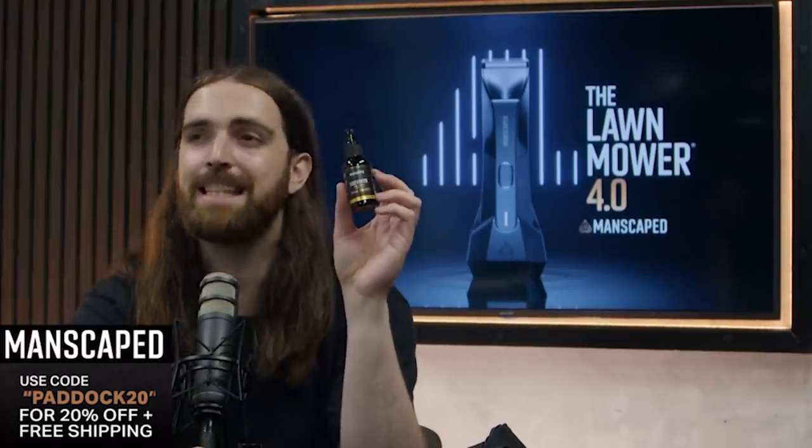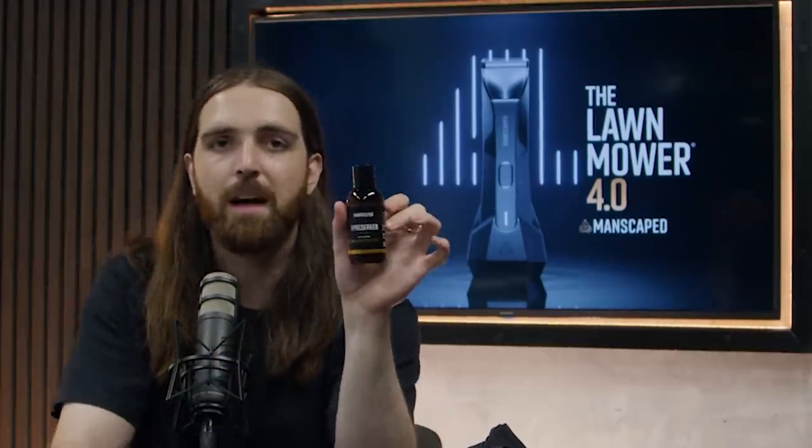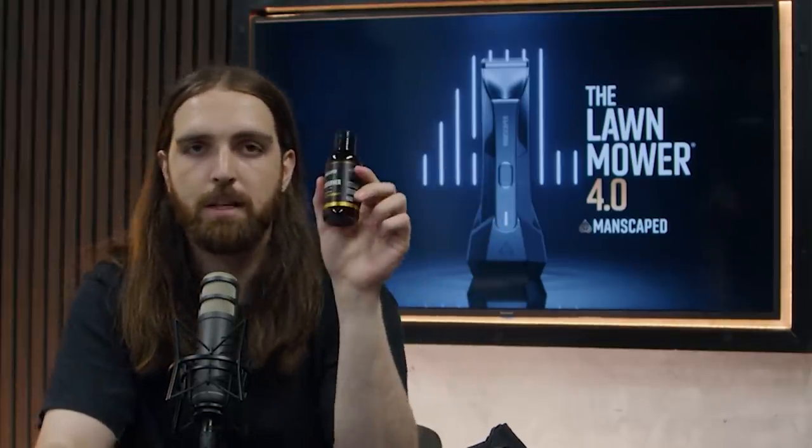It's not just this — they've also got the crop reviver. This is what you put on when you're going straight out after work; it's in your work bag, let me just freshen up. You've also got the crop preserver — straight out of the shower, pop it on. Deodorant for under the arms, crop preserver for down there. You know what it is.